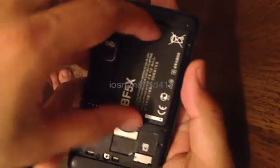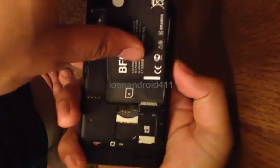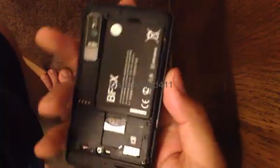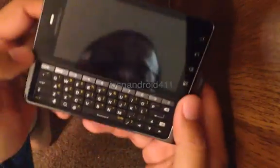First thing you want to do is go ahead and remove the battery cover, then remove the battery, and then reinsert it.